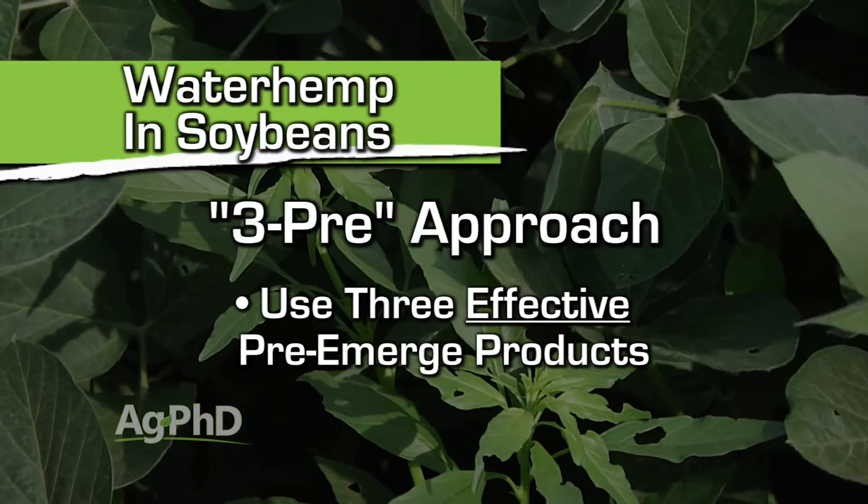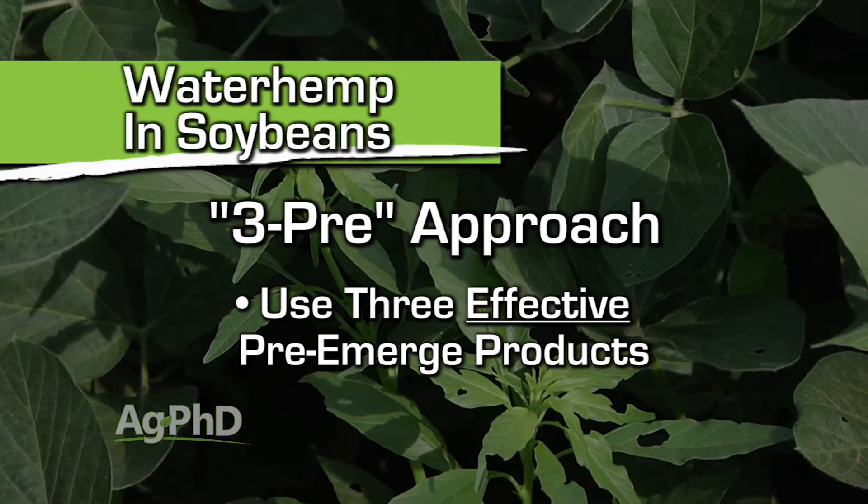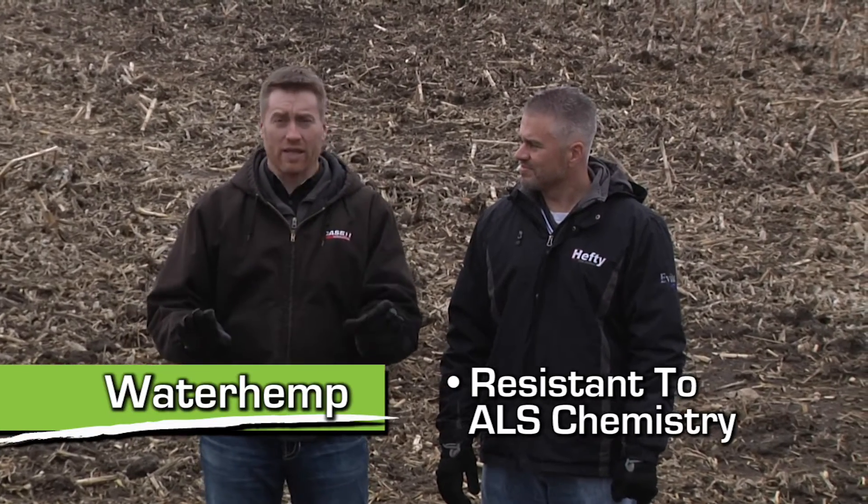It starts in soybeans with our three pre-emerge herbicide approach. You may say, well, I'm using two pre-emerge herbicides right now — say, Authority Assist. So I've got Authority and I've also got Pursuit out there. Well, like Brian just said, we're already resistant to that ALS chemistry, so the Pursuit does nothing. So you're completely relying on the Authority.